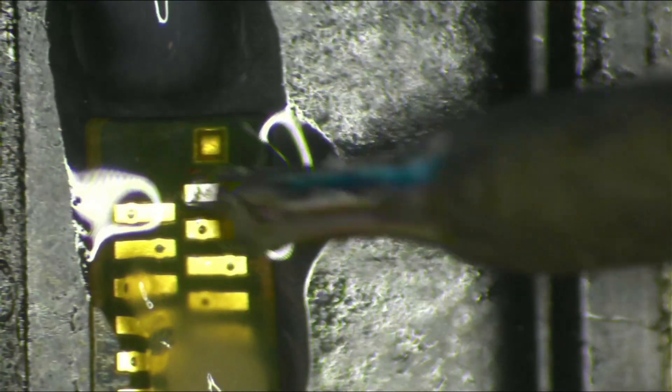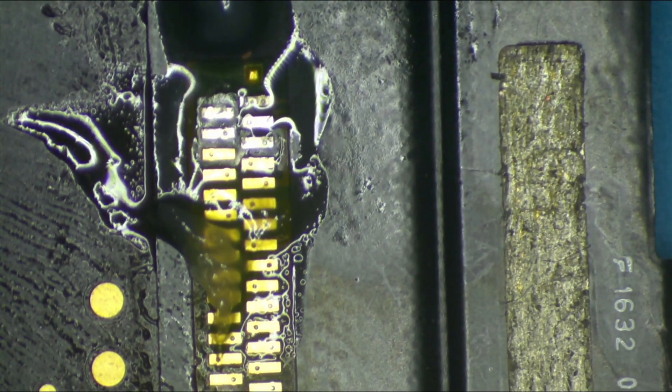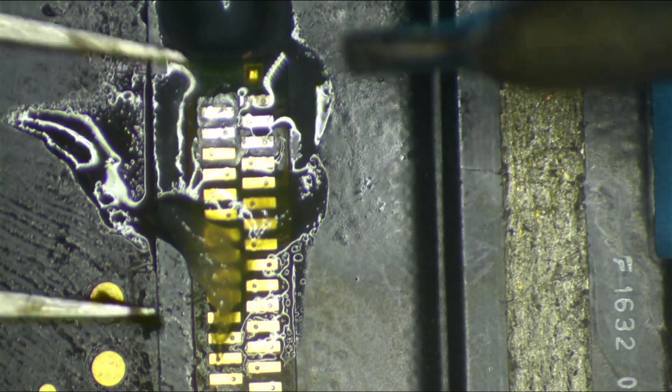Coming in with no solder on the tip — raw — so it's grabbed on there. I'll use my fingers to hold it down while I tack the first few pins. One, two, three, four, five. The idea is it doesn't have to be perfect the first time around — I'll show you what I do at the end.